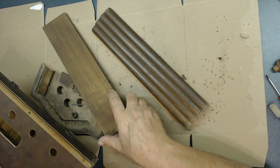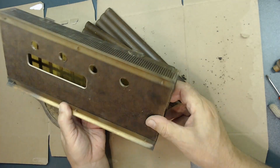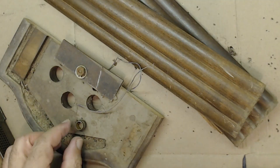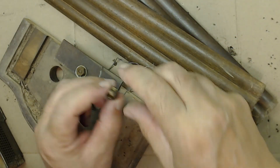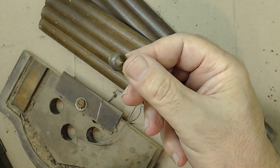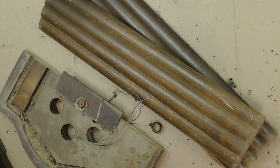All right, everything else is out. There's a piece here I don't know where it came from — it just fell off; we'll figure it out. Let me clean up here. Let's stop the video here — to be continued, since I don't want this video to be too long.